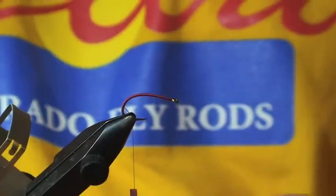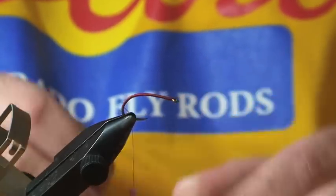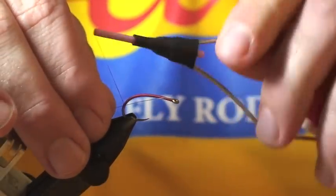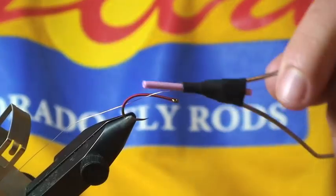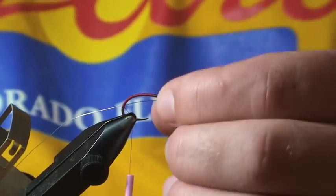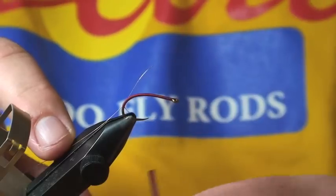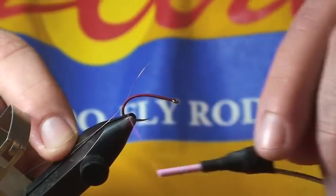I'll lay a thread base, then take a section of small silver wire that I'll use for my rib. I'm going to tie this in on the near side of the hook — my side of the hook — and tie it in there.